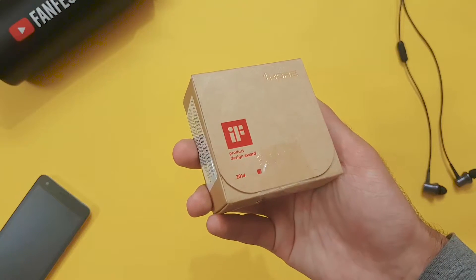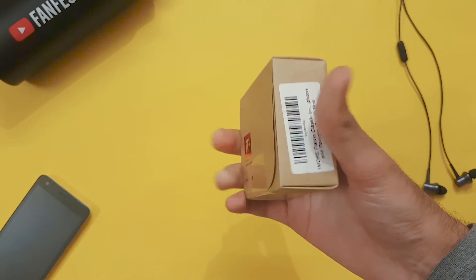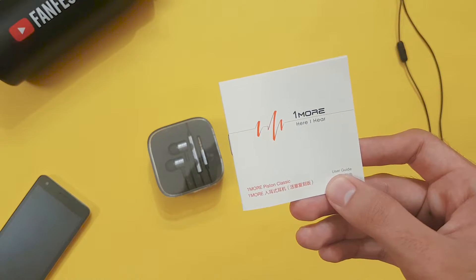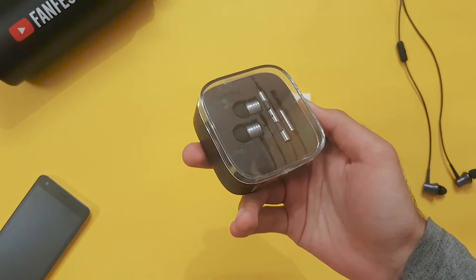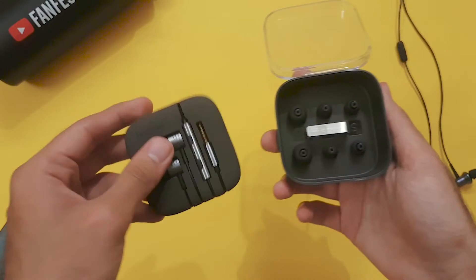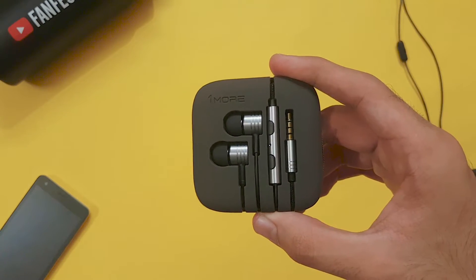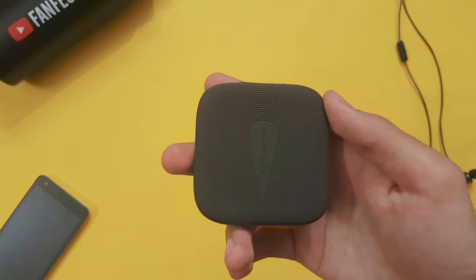It comes in a minimal box — it says 'One More' and it won an IF Product Design Award. Underneath the box you can find a user manual, a plastic case, and the earphone in its upper case. I don't usually see this in earphone unboxing videos, but the unboxing experience and presentation feel premium.